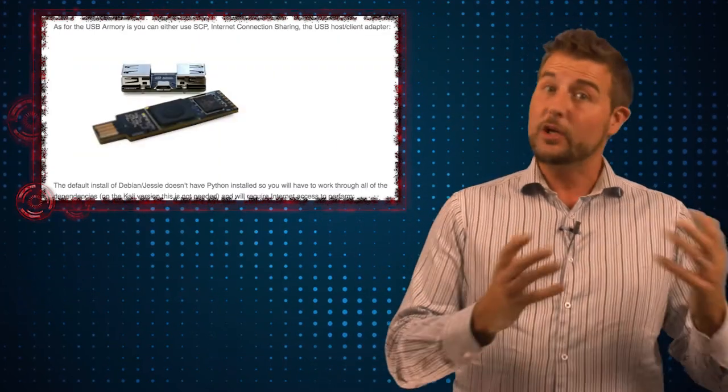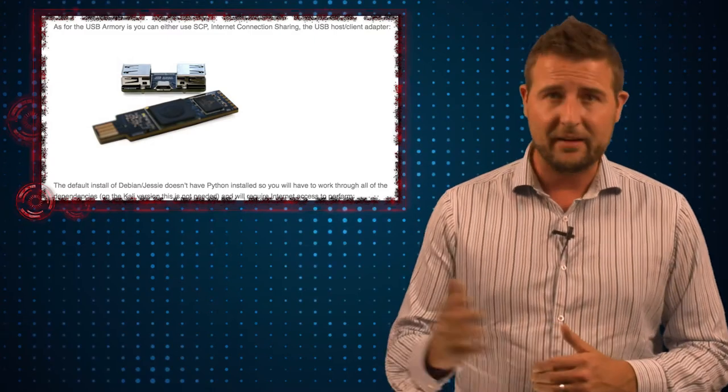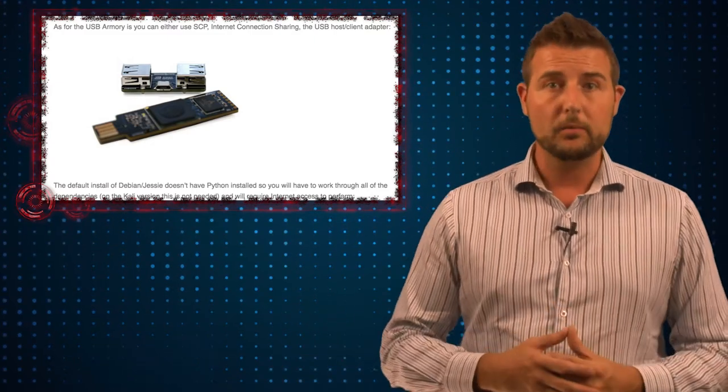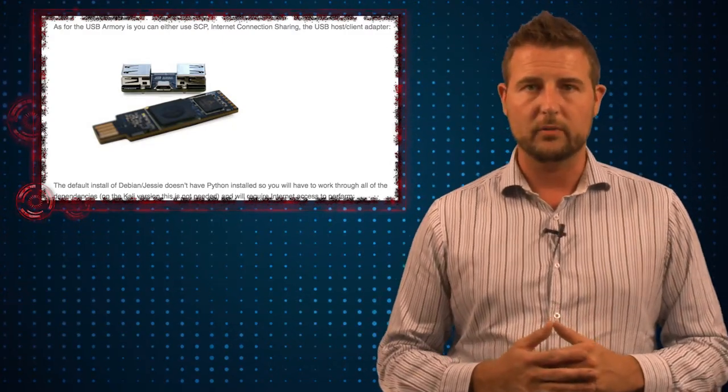One thing worth mentioning is what USB device Mubix used for this attack — he didn't use the Hack 5 Rubber Ducky. Instead, he started with a tool called the USB Armory, and later found that Hack 5's Turtle USB device also worked.